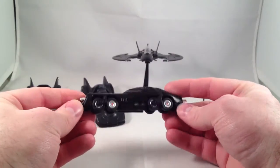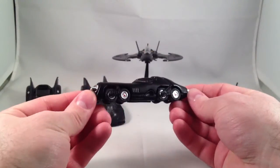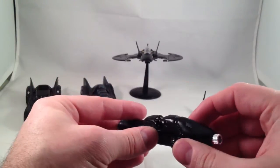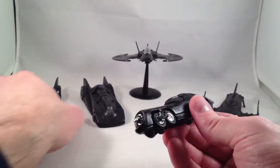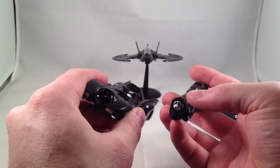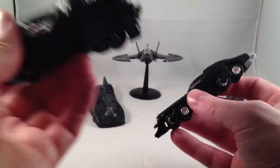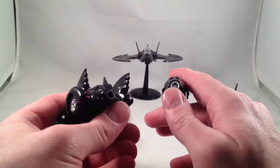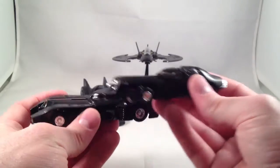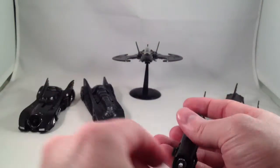Then we have the Batmissile from Batman Returns. We don't need to go into my opinions on that film, but this was a cool little gimmick when the car folded up so it could escape through a narrow alleyway. It still has the sliding canopy — there's a seat in there and a steering wheel. I do like that whatever the front of the engine is, it's silver on this one. The engine exhaust bit is also silvery, which I like much better. I wish the other one was silver too.